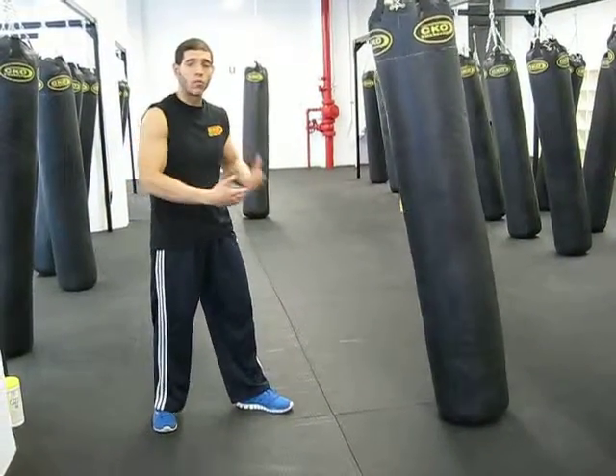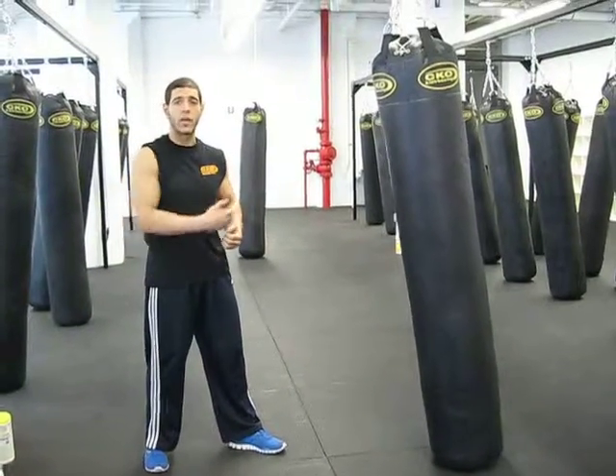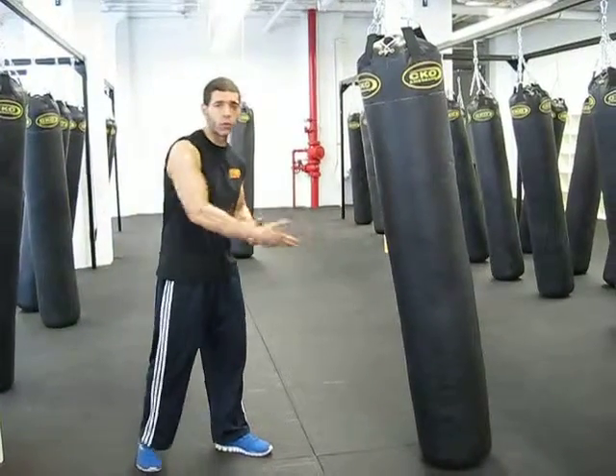As you've been here a little longer and longer, you want to start measuring yourself distance-wise from the bag — where do you need to stand to throw your best jab?